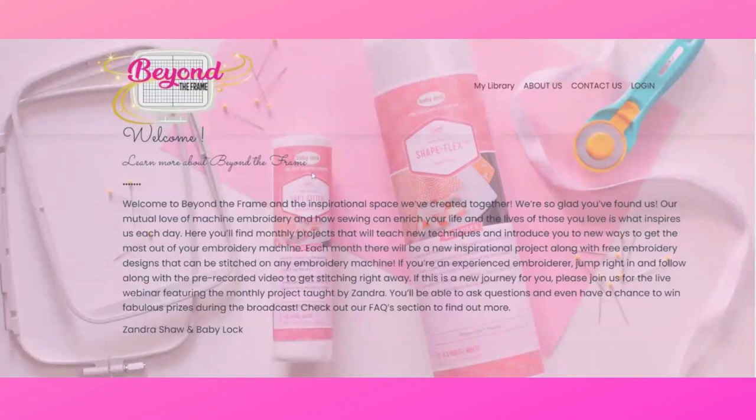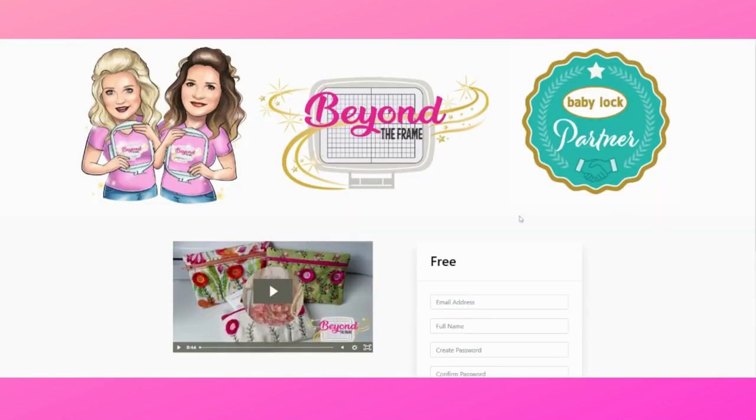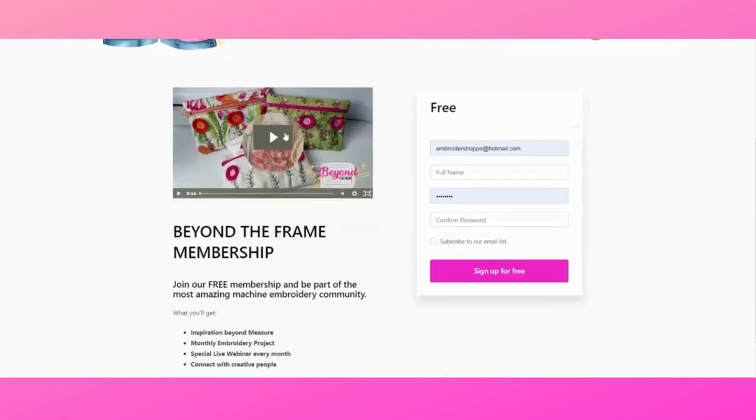When you go to the BeyondtheFrameembroidery.com website you will find a welcome note where you can learn more about Beyond the Frame. Then you will see the sign up button over here — it says 'click here to sign up, it's free.' So let's go and look at the sign up page. I'm going to click on the pink banner and it'll take us to the sign up page, where you will see a little welcome video that shows you what Beyond the Frame is about.